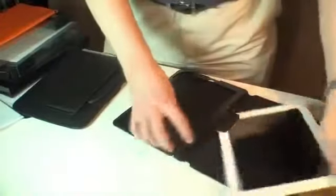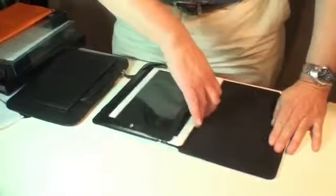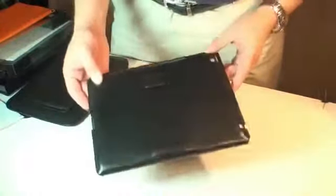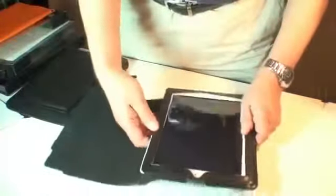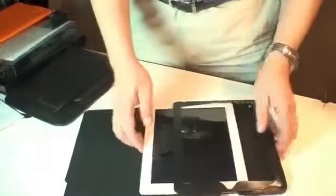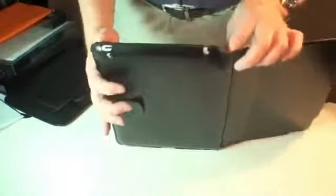Slip your iPad in, like so. Secure it in place. Again, it's fantastic quality, it can't be beat. I actually put it upside down, so let's try that once again. That's how it's supposed to go in. And as you can see, it does have cutouts for the ports and your primary controls.